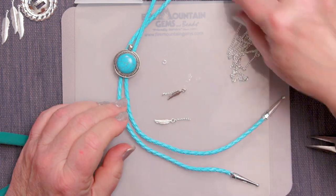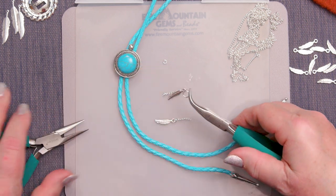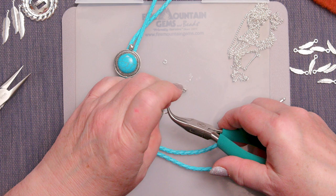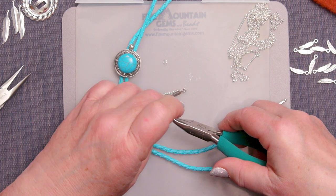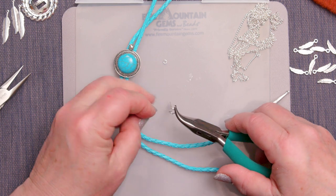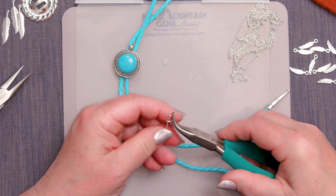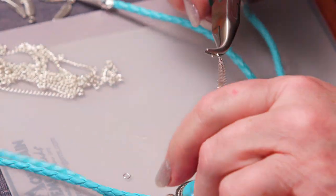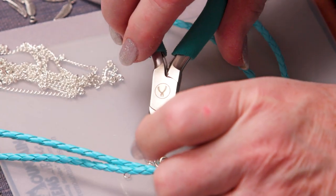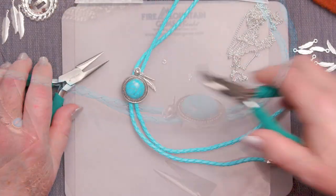Then on the top of our bolo, I'm going to use a slightly bigger jump ring — most people will be grateful to see a big jump ring because a lot of people have trouble with little ones. Twist it open, add the other end of that chain, add the second chain, and then this will go on to the top of my pendant. I'm going to twist it open a little bit more — that's a pretty big loop at the top of that pendant — and twist it closed.